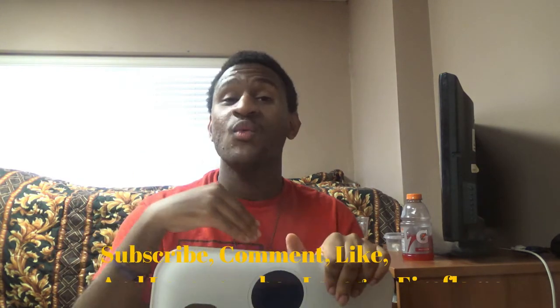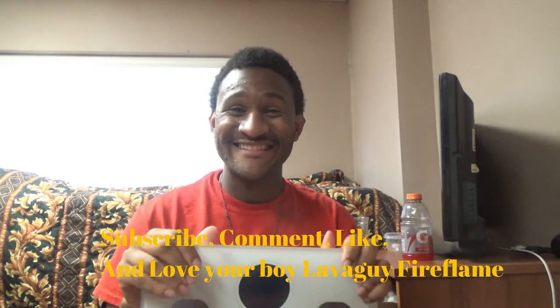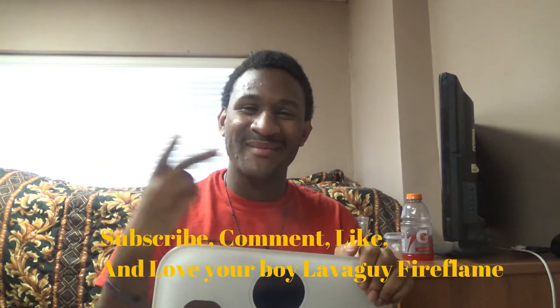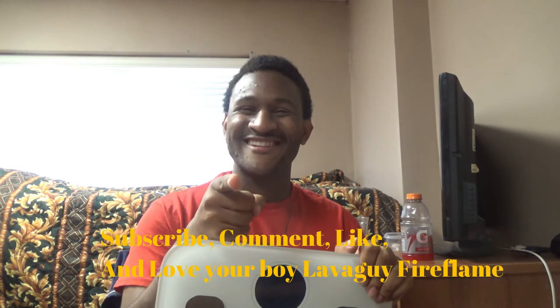Anyway guys, I guess that's the end of this video. Please comment down on what you want to see, if you want me to do more unboxing videos or not. I like the interaction and the engagement I have with my Lava fans. This is it — wish for a Lava Guy, fire frame, don't forget to subscribe, comment, like, and love your boy Lava Guy. See you next time.